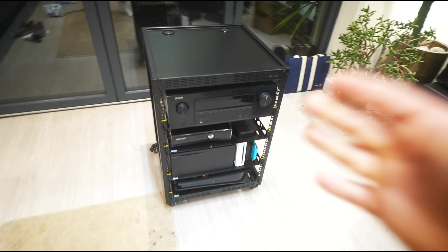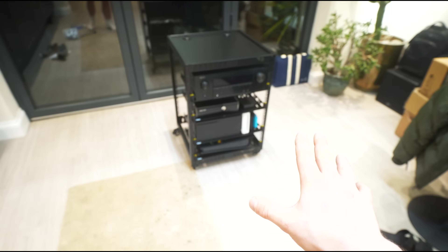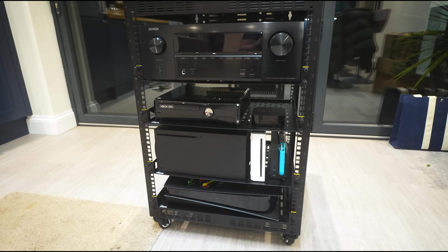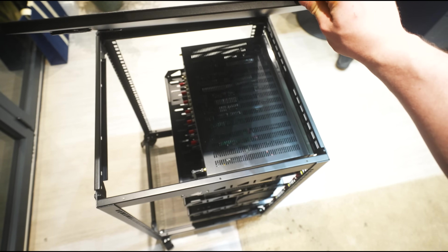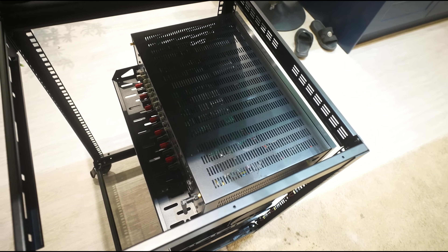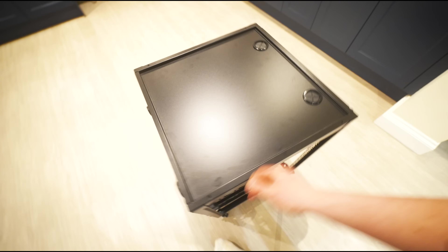There we have it ladies and gentlemen, the almost completed rack. It's not finished yet because we have a few more goodies to put inside of here. We are struggling for room but I'm really enjoying this layout because, with the amp on the top, if I take this off, I've got ample space to get at any of the connections. Now, let's wheel this thing through into the home lab. But first, let's see how he's getting on with the LEDs.